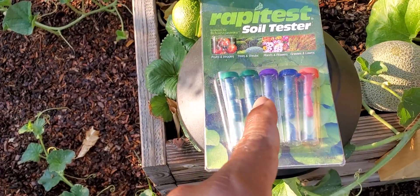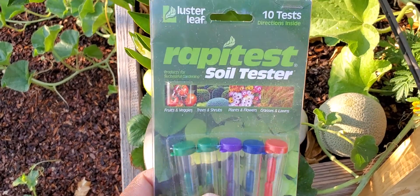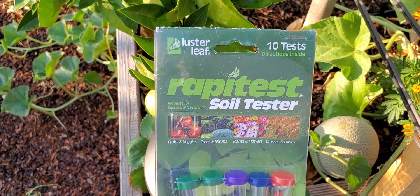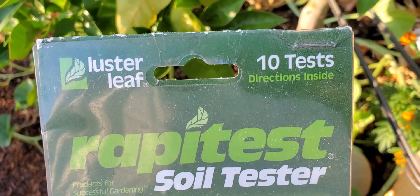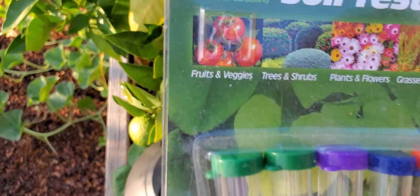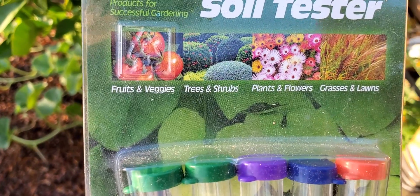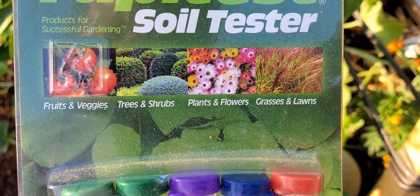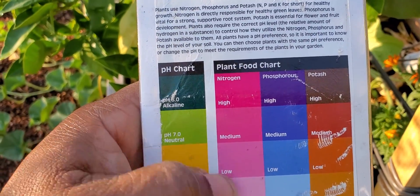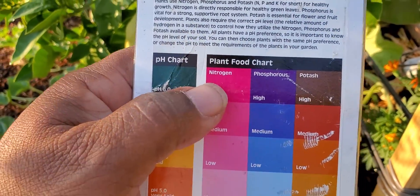Quite simple, easy — make no mistake about it. This is the test I recommend by Luster Leaf, the Rapid Test Soil Tester. You get 10 tests right there, you got the capsules, and you can test fruit trees, trees and shrubs, plants and flowers, grasses and lawns. On the back, you can test the pH and the NPK.